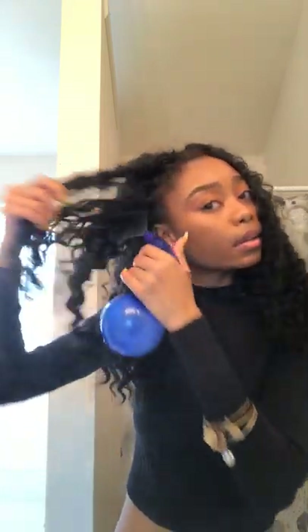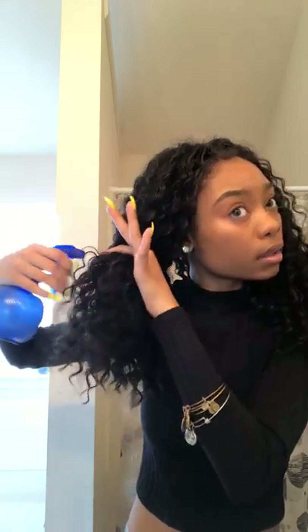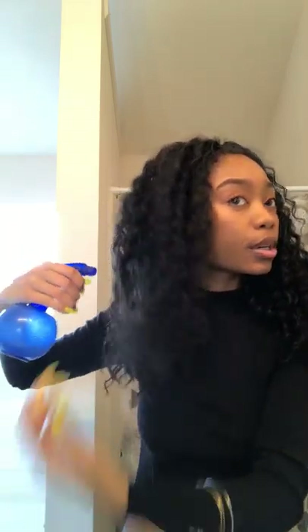I spray, spray, spray the last section and start separating and finger detangling. It's really easy to maintain this hair — you just have to stay on top of it. Just fill up your spray bottle with water and some conditioner or leave-in of your choice, spray each section. You don't have to go crazy — it's not human hair.